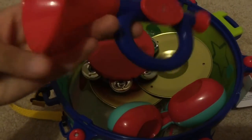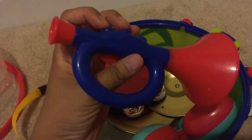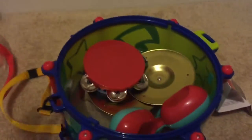This one doesn't come with the keys that you can press — not that it matters, but my kids like pressing the little buttons that go with these. Here's how it sounds — it's not too noisy.